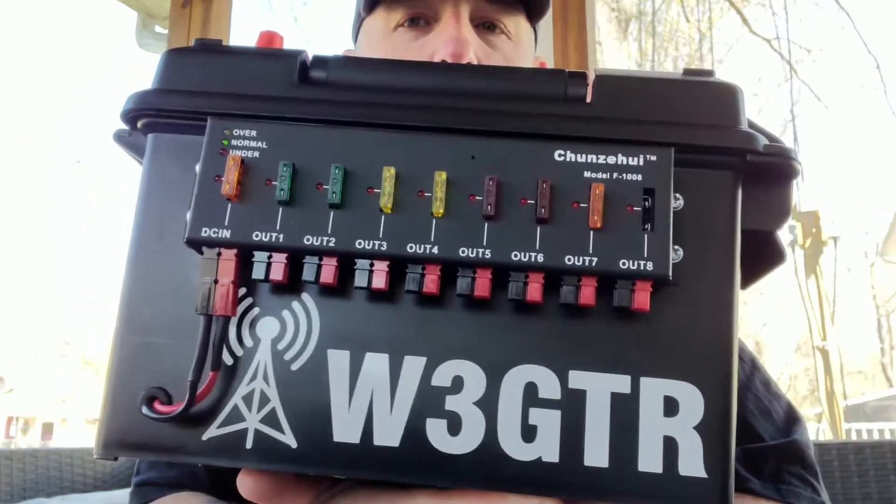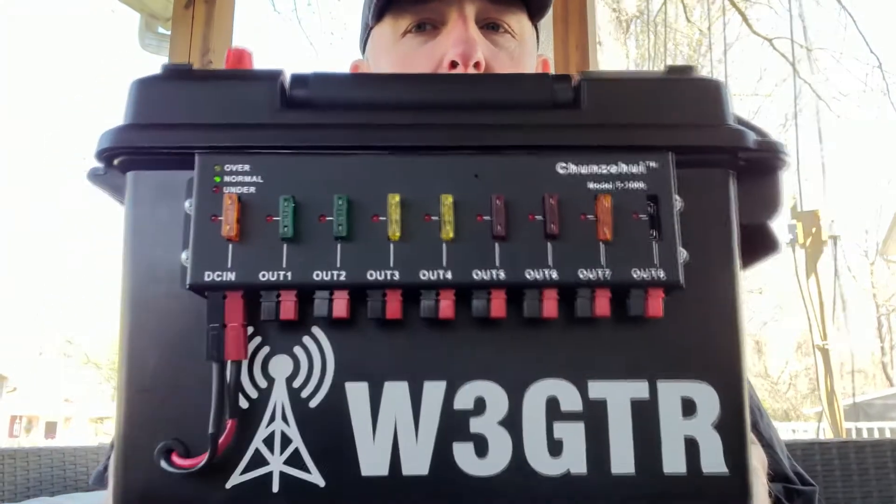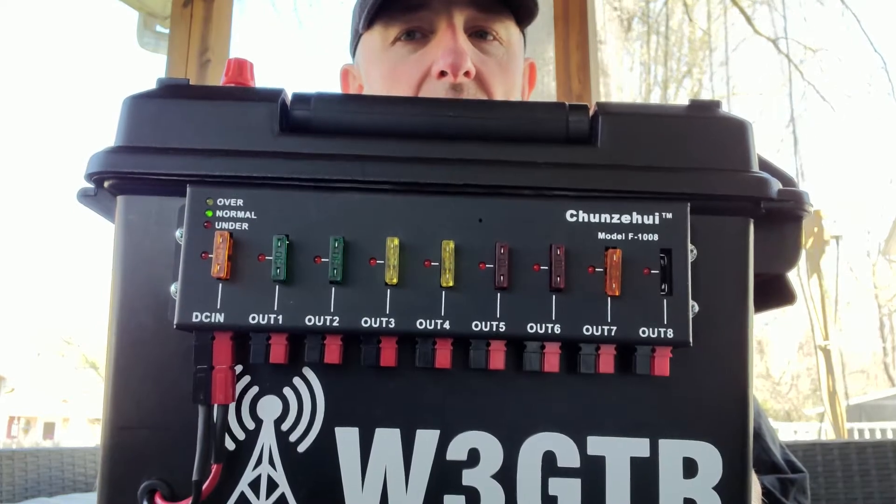W3 GTR here. Wanted to show you my portable battery box I built for my portable operation. I use this with an ICOM 7300.